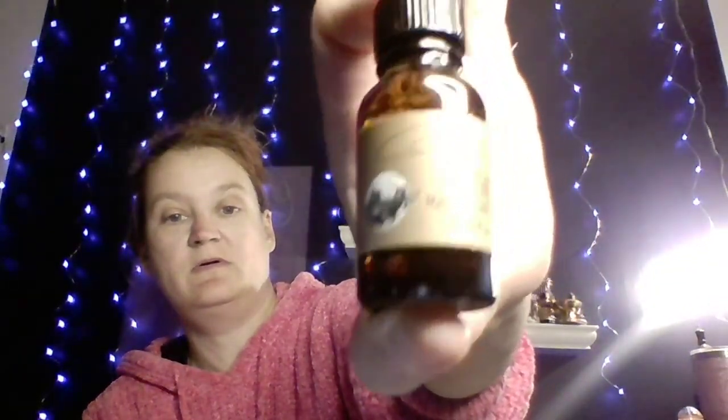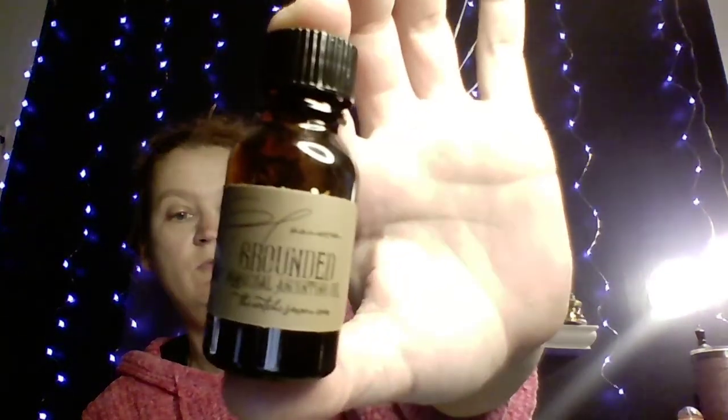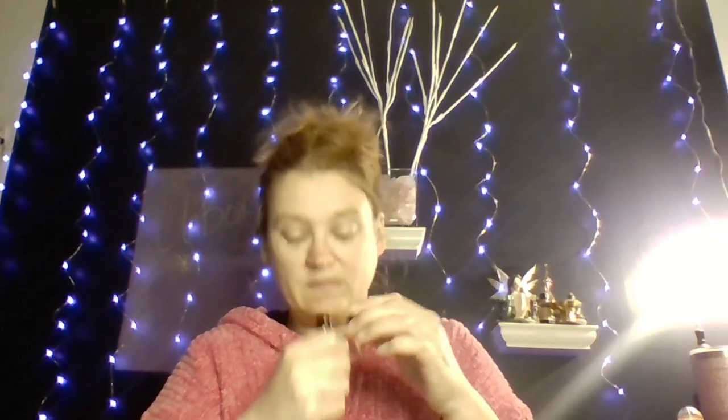With that out of the way, let's go into the next item. You always get some kind of oil or spray, and this time I got an anointing oil — it's for 'Grounded,' which is nice. They do have herbs and stuff inside, so they're all different kinds of anointing oils. This one does smell good — it's the Grounded one.